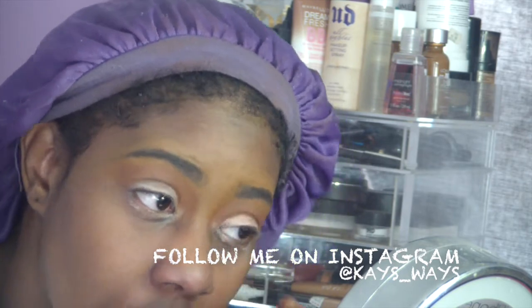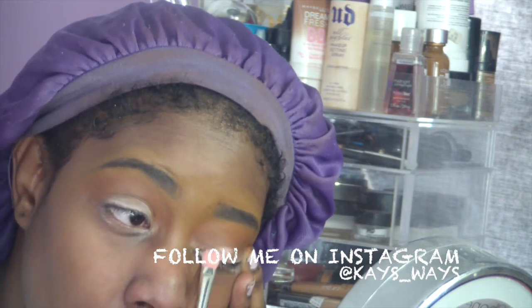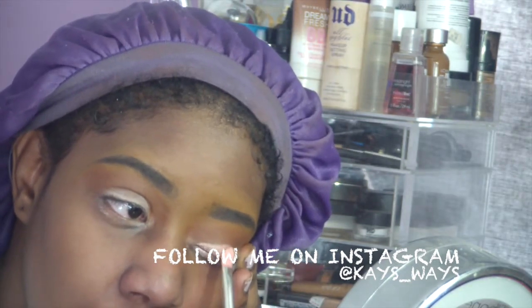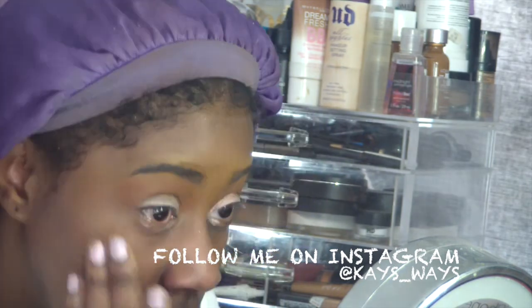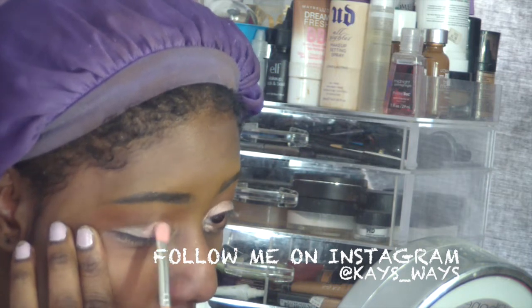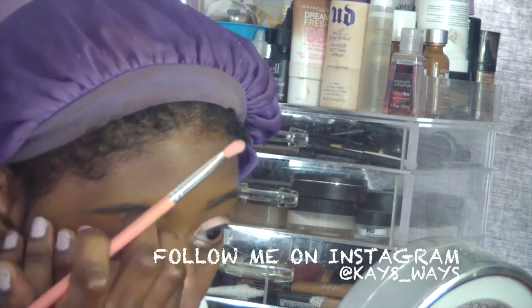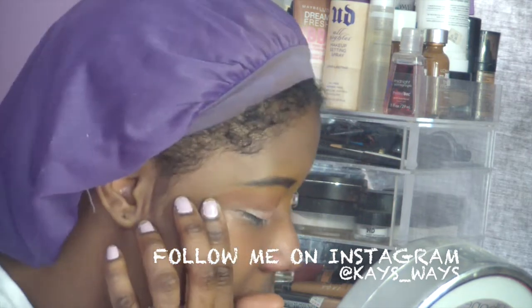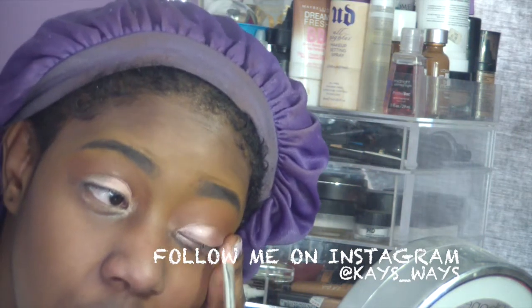On the inner corner of my eye I went ahead and used Buzz from the Naked 3 palette — I love this color. It's a nice spring look, which is why I decided to post this video. I pretty much freestyled this over the weekend. I'm packing that color on — I don't want to swipe it, I'm pressing it into that base so it can stick. Doing that on both eyes.